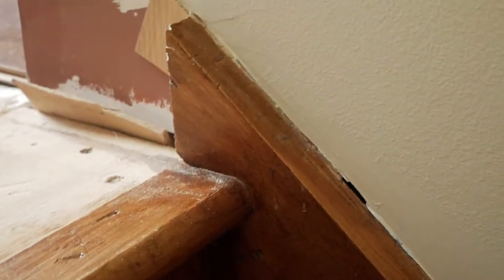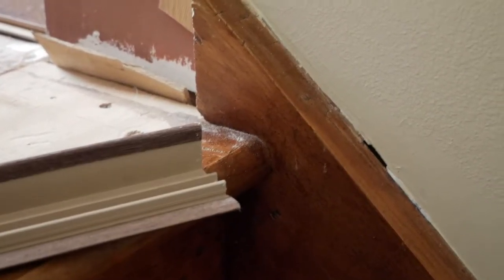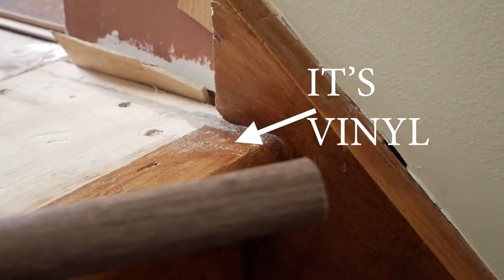This stairs already has a bullnose on it, but the pergo will not work that way. So after searching and ordering about three or four different types of laminate flooring bullnose, I've got a pile of about three that I now have to return. I came up with this one here.